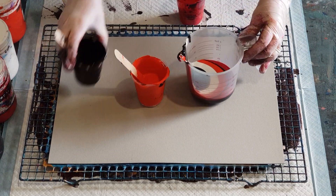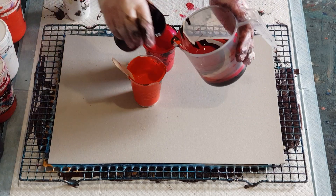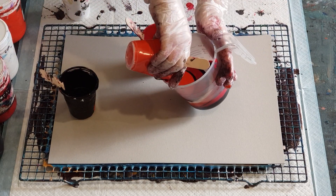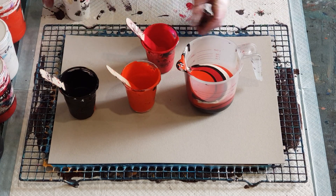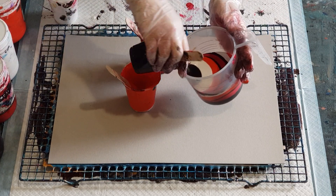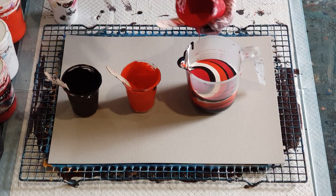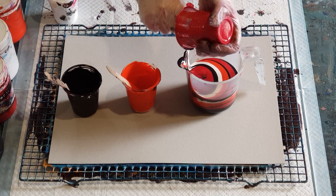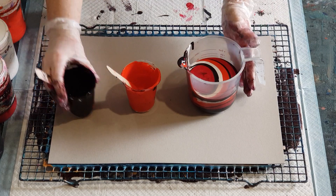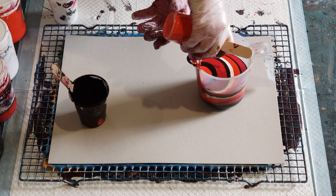A little bit of black and then again with the red — hopefully this will work. A little bit of black. Whoops, nearly tipped it over. The warm red is kind of like a dark orange really, and then white again, then black to finish off the red. I think I've got three layers here of each. A little bit of black between each one just to try and separate them, and the rest of my orangey color — not much left in that one.